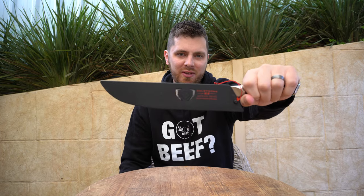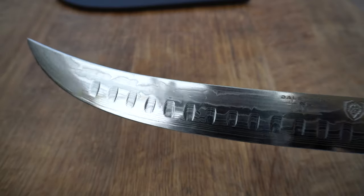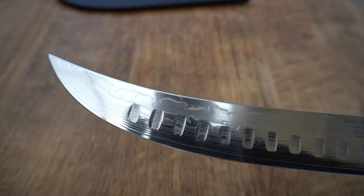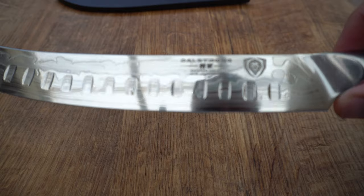Next up and another one of my favourites is the butcher's knife. This is the perfect steak slicing knife, but it's still big enough you can do a decent sized brisket with it. I've trimmed with this knife as well. It does have a nice pointed end so you can get under those membranes on the beef ribs. Again it just sits beautiful in the hand and is an absolute pleasure to use.